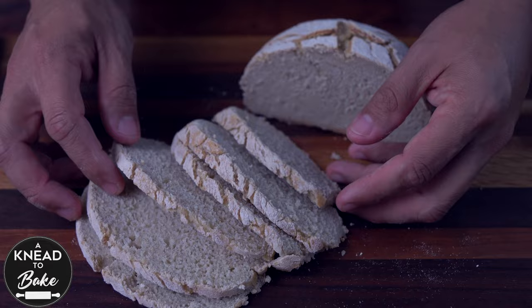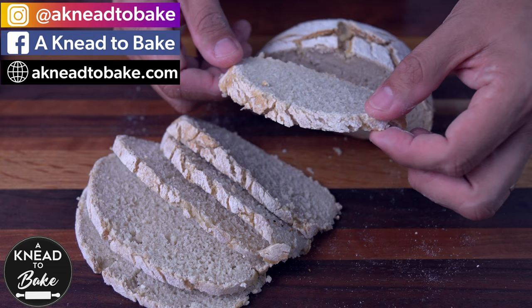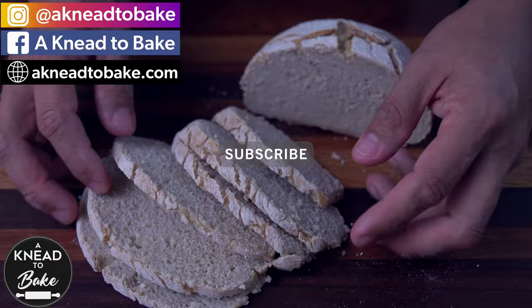Enjoy! Thank you for watching this video. If you like this video, please click the like button, and if you haven't subscribed, please subscribe. I have a new video every week.